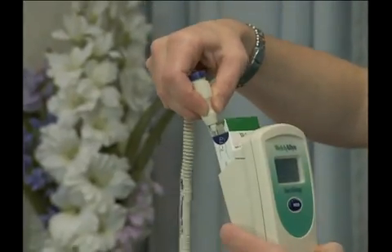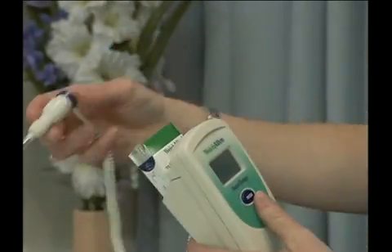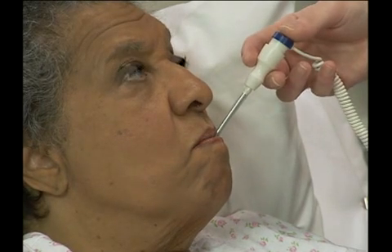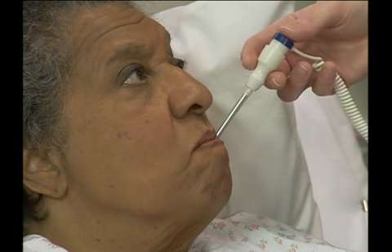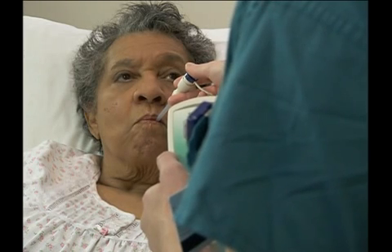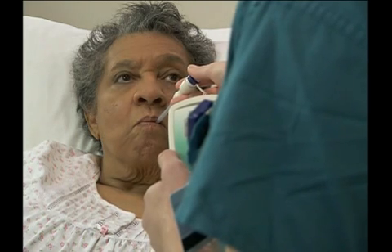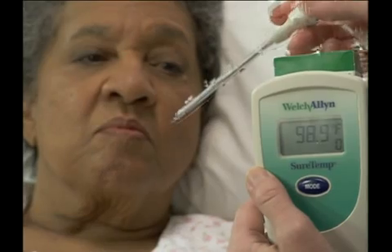Next, cover the probe with the probe sheath. Then, turn the thermometer on and wait for the ready signal. Ask the person to open her mouth. Slowly and carefully insert the probe so that the tip rests under the person's tongue and to one side. Ask the person to gently close her mouth around the probe while being careful not to bite down. Ask the person to breathe through the nose. You may need to hold the probe in place. A few seconds later, the instrument will signal completion. Ask the person to open her mouth again, then remove the probe and read the temperature on the display screen.